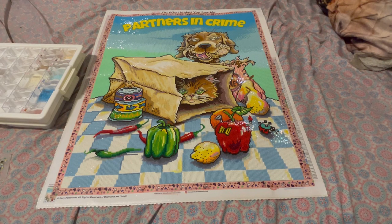As you can see, I have completed 'Partners in Crime' from Diamond Art Club by Gary Patterson. I finally completed it tonight at 10:30 Central Standard Time — it is about 10:40 my time, so it's pretty late. But I wanted to get this review done because I have a couple more videos I need to record footage for this weekend. By the time you see this video it will be Sunday, which is the day I plan on uploading. I'll probably be driven by my husband to pick up my son — I don't know how to drive myself.